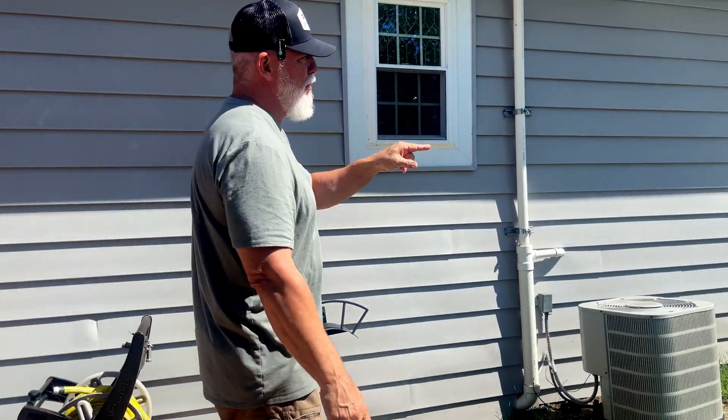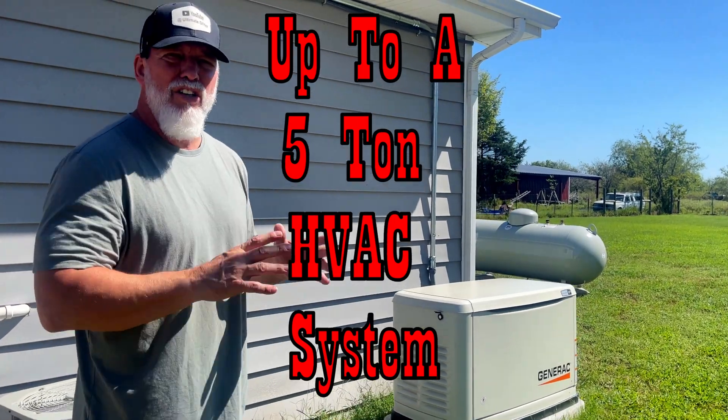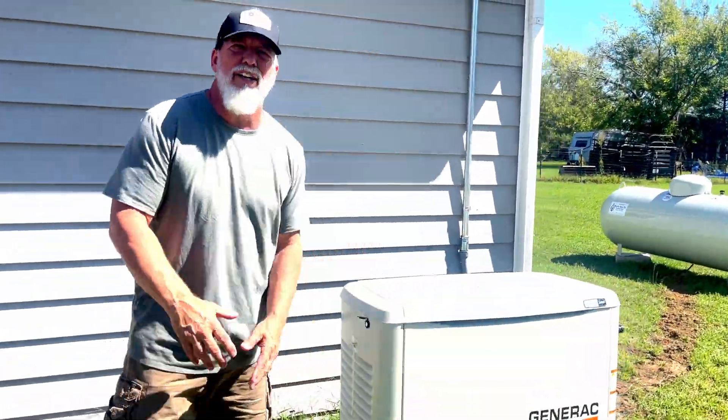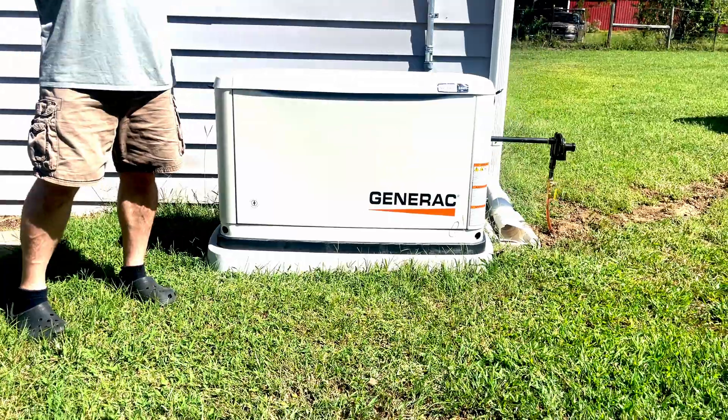Overall, great system. The 24KW is big enough for a small one-ton unit — this is a small home. You can get these much larger. This has more of what's considered like a motorcycle engine in it, while the larger ones are going to have more of what is considered a car engine.